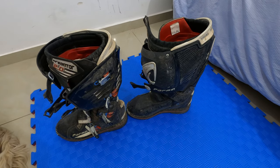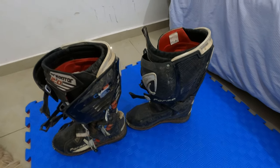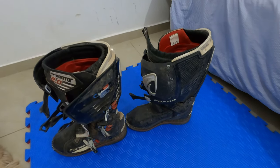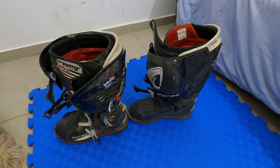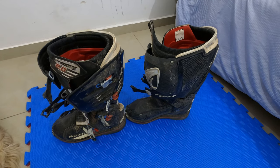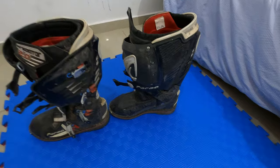Hey guys, I just want to give you a follow-up review of the Forma Predator 2.0 boots that I got almost one year ago. It's a long-term review, and I just want to tell you the boots held up very, very well — basically in perfect condition. I just need to wash them and they will look totally fine.